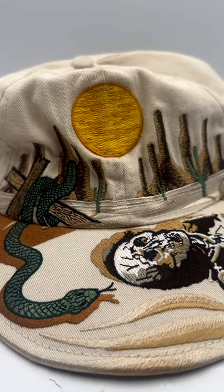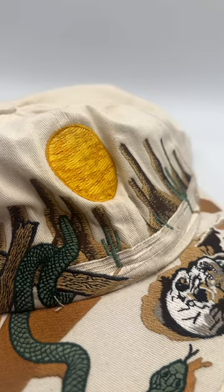This hat I did specifically for my father because he lived in Phoenix for about 10 years and loved the desert. I wanted to make sure that we had the sun and the mountains on the crown of the hat, and on the peak I did all of the desert floor. So it was a pretty cool idea.